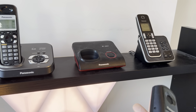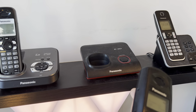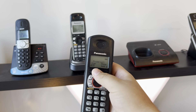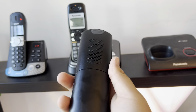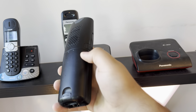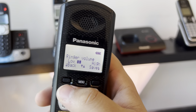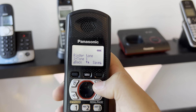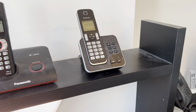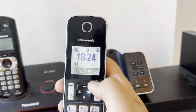This one is the KX-TG9361 from Panasonic — it doesn't have the answering system, so it does not have talking caller ID by itself, but it is compatible when you have the answering system model. The handset can also be offered as a waterproof expansion handset for that model. Let's listen to the ringer — this is also tone one, nothing interesting.